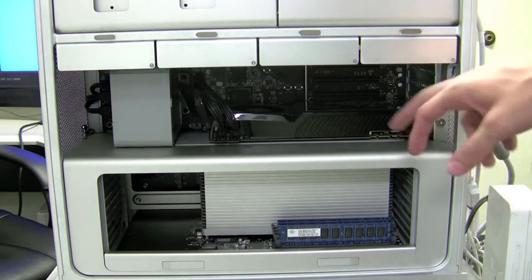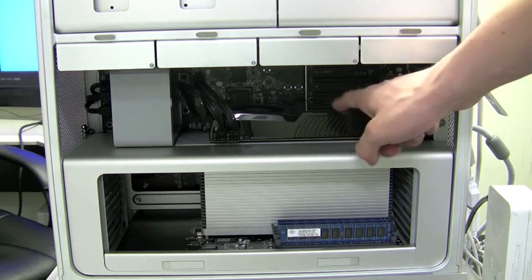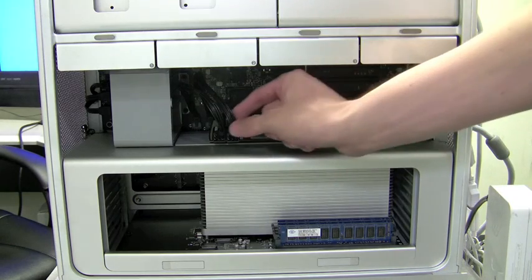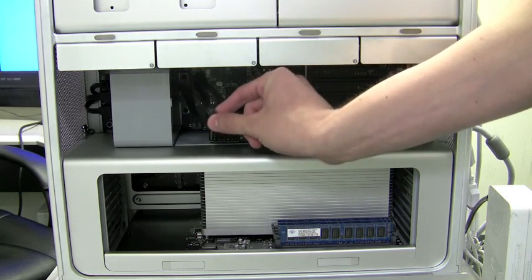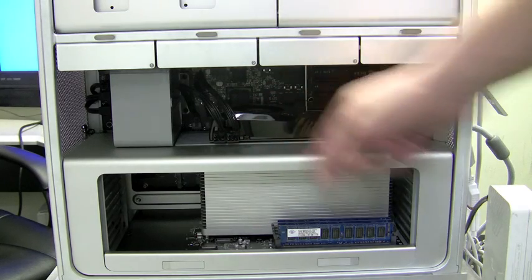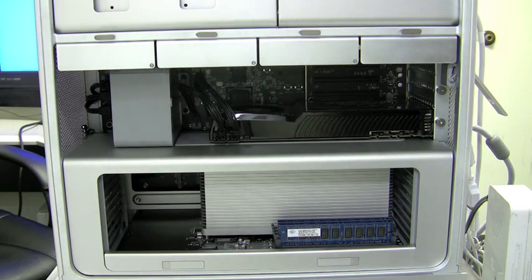You can see that the EVGA GTX 285 is right there. Also included inside the box are two power dongles. These plug into the motherboard there and plug into the graphics card. This is to provide power to your brand new GTX 285. Once you do that, power up the machine and you should be good to go.